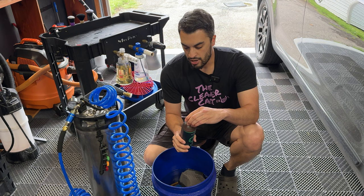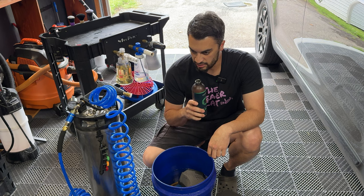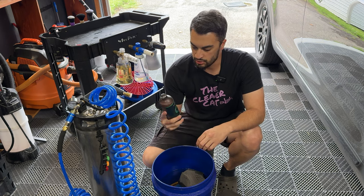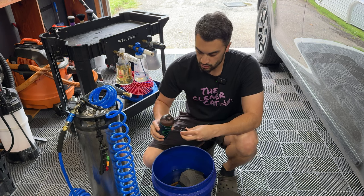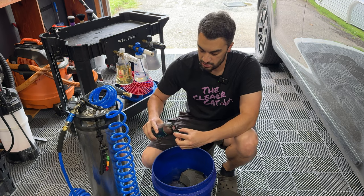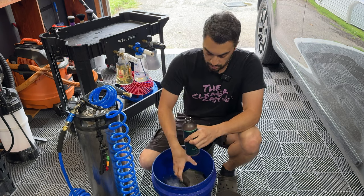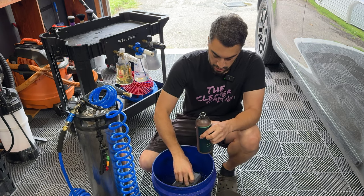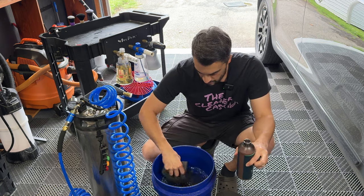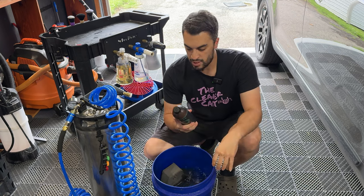Hero Rinseless Wash has been a project between Eddy Cologne and Armor Detail Supply. They've joined together to create this Hero Rinseless Wash. It is a polymer style. We're going to dilute it 256 to one in the bucket. It smells like strawberry kiwi — very good scent. As you can see, it's kind of pinkish, purplish in color. Not much foam, so they did a good job controlling the surfactants in the mix along with the polymers.